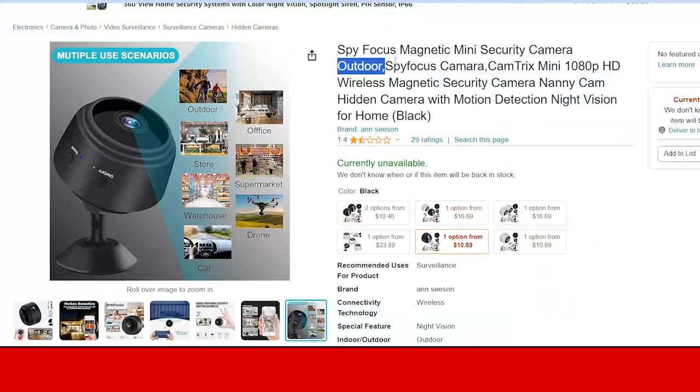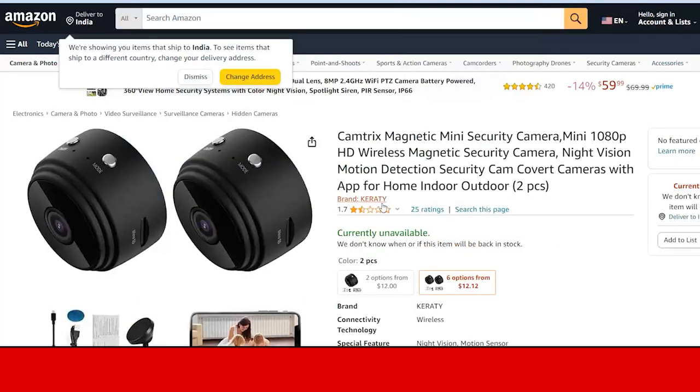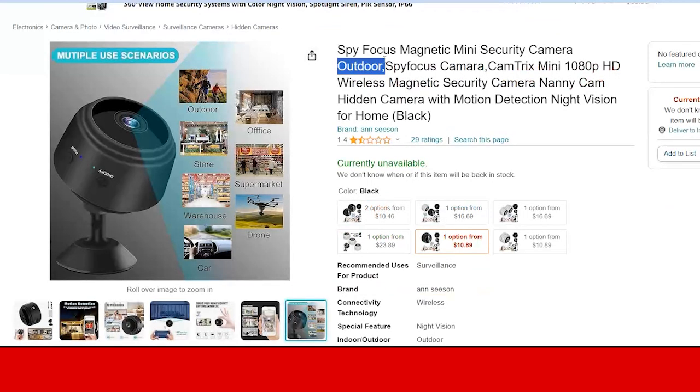This product is available on online platforms under different names. As you can see, the same camera is being sold on Amazon under the name 'Cam Tricks Magnet' by a brand called Cam Tricks, and the same product is also sold as 'Spy Focus.' The product is the same but the name is different. This indicates it is a Chinese brand — or at least a brand listed on many websites under different names. The quality is not good enough for your needs and you will face video-related issues.